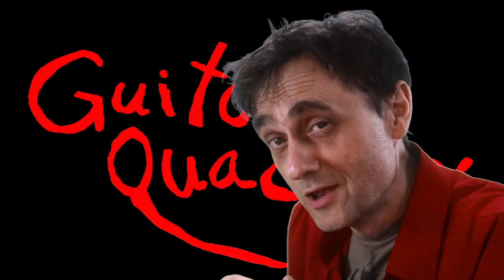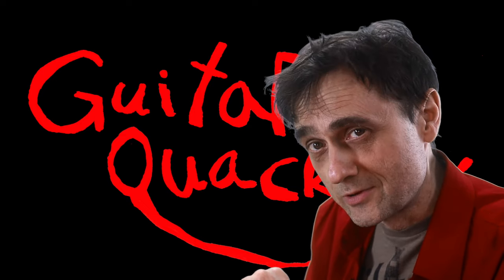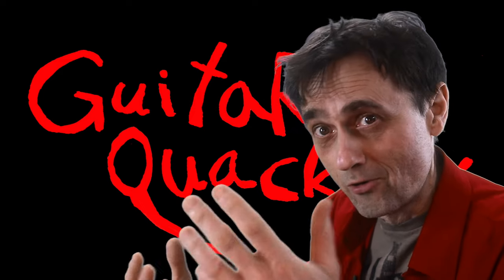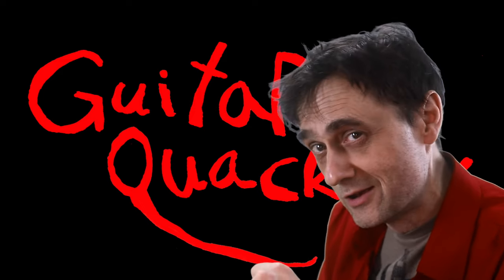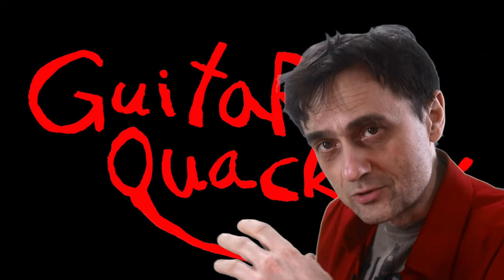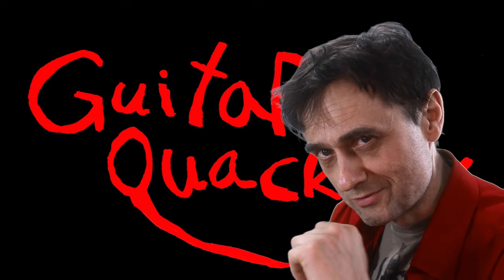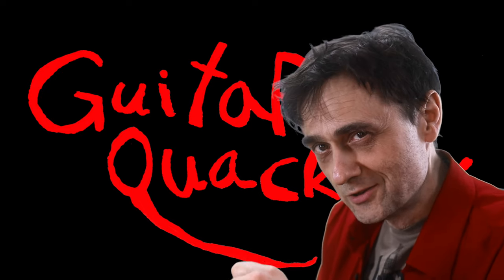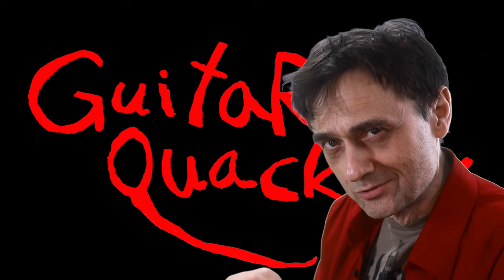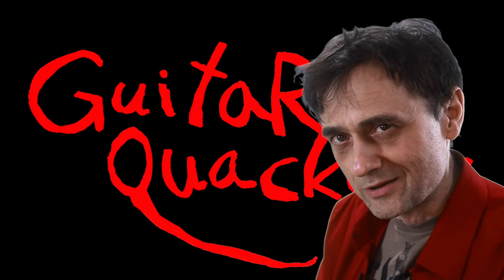There's an old Chinese proverb that says there's no such thing as a Guitar Quackery YouTube video that you'd want to miss, because they're all so damn good. So check out some of the other videos too, and make sure you click like, share, and subscribe so you don't miss future Guitar Quackery videos. Welcome to Guitar Quackery — let's head to the shop and have a look at that guitar.